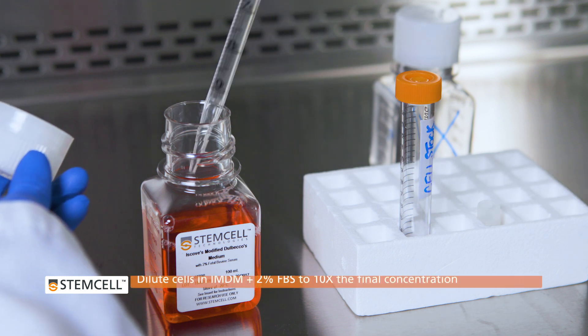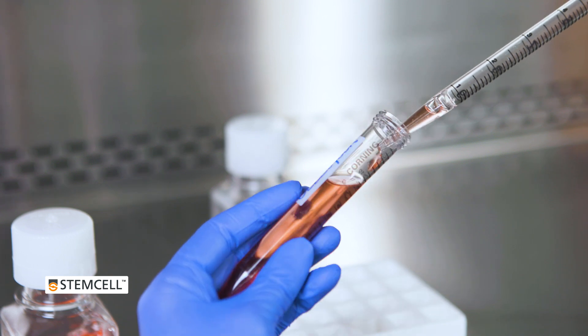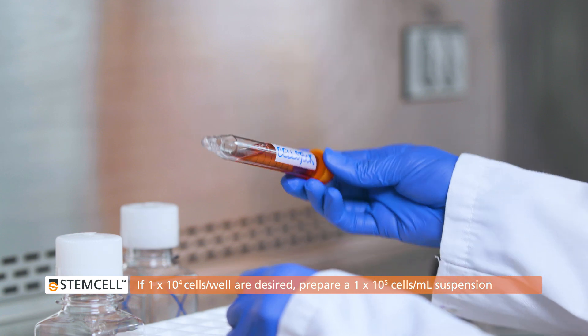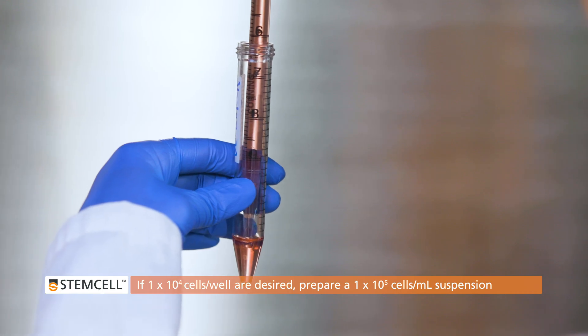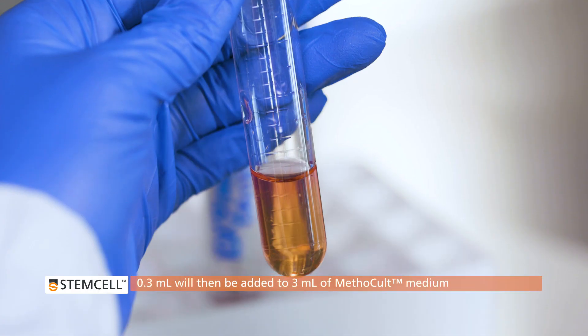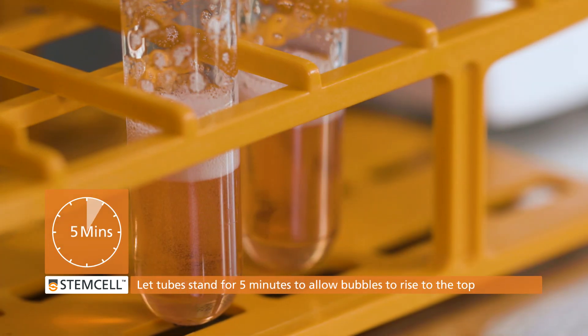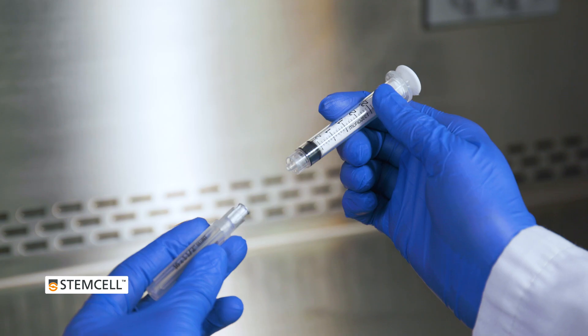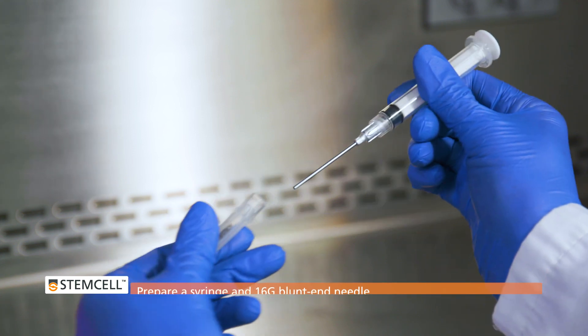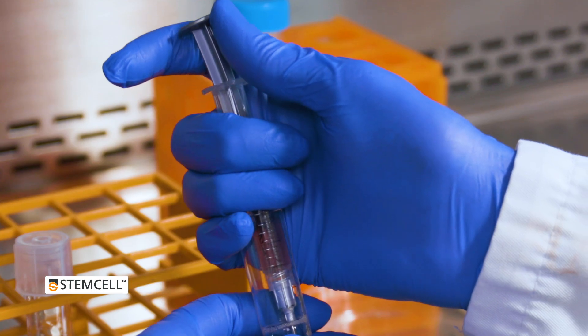Processed and counted cells should be diluted in IMDM with 2% FBS to 10 times the final concentration required in each assay well or dish. For example, if 1×10⁴ cells per well are desired, prepare a cell suspension at 1×10⁵ cells per mL, of which 0.3 mL will then be added to 3 mL of Methocult medium. Vortex to mix. Let the tube stand for 5 minutes to allow bubbles to rise to the top. Prepare a syringe and 16-gauge blunt end needle for plating by drawing up approximately 0.5 mL of medium and cells and then expelling it back into the same tube.